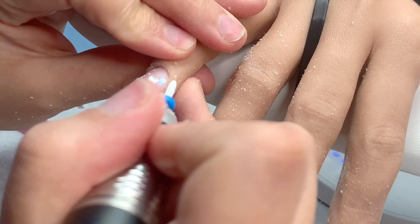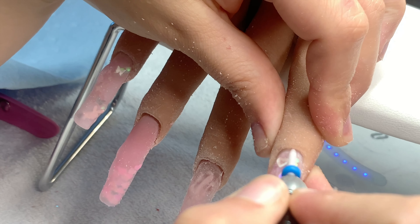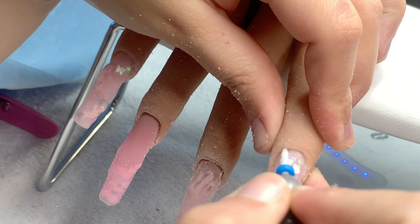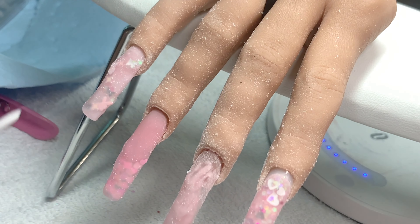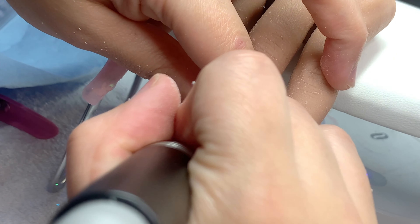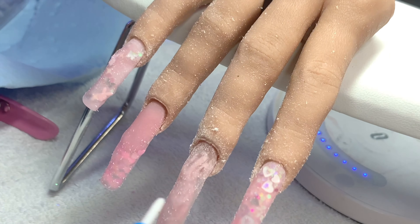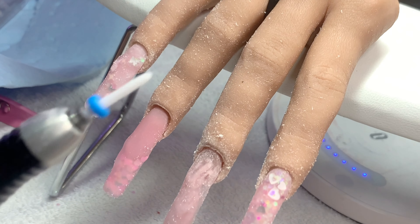I highly recommend this ceramic bit — it's not uncomfortable for the client. I literally ask my clients if it hurts and they say no. This bit gets into the acrylic and helps with lifting by filing down the cuticle area without cutting customers. I was very fearful of using a drill when I first started. A good tip someone gave me: practice on yourself and use different bits to feel what your customer feels. There were bits that seemed okay until I used them on myself and realized they actually hurt.